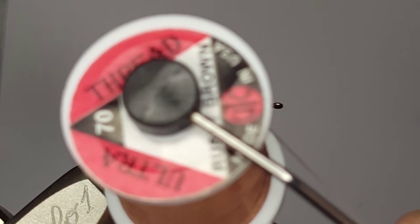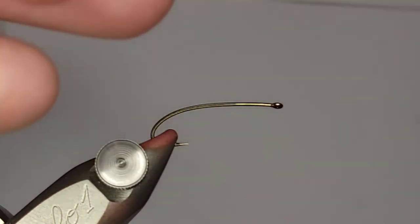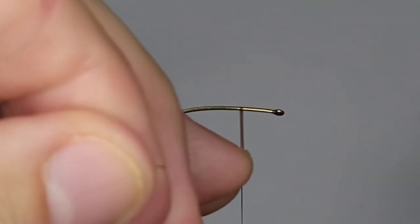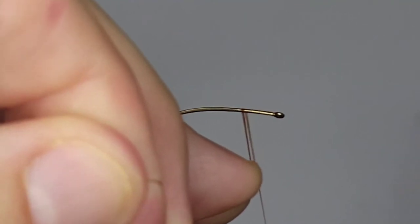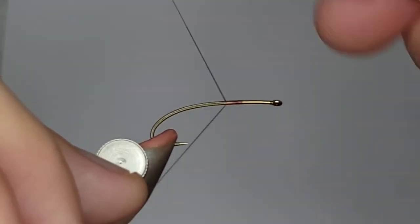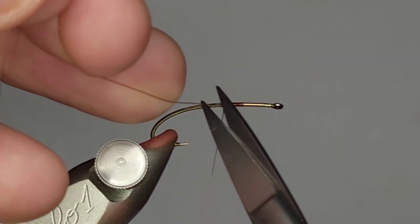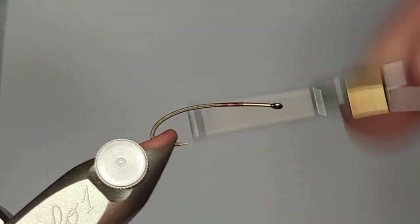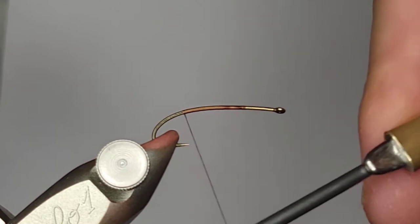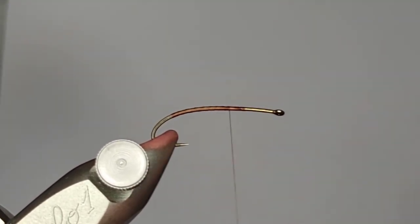I'm going to start out with some UTC 70 in Rusty Brown, and get that going the same way I do with my stimulators. I'm going to measure out how large of a head I want on that fly, and then move the thread back from there. That's kind of the way I measure it. For anything that has a deer hair tail, I always lay down a thread base to keep it from spinning on me. So I'll lay that down and head back up.